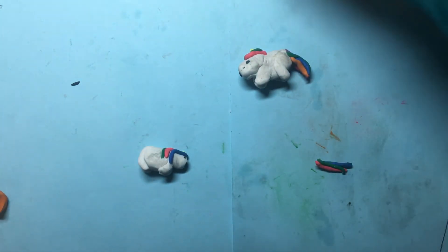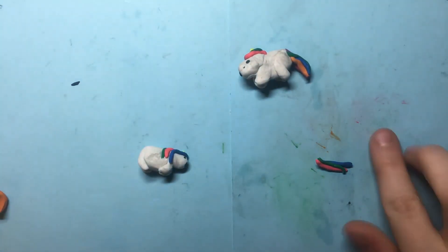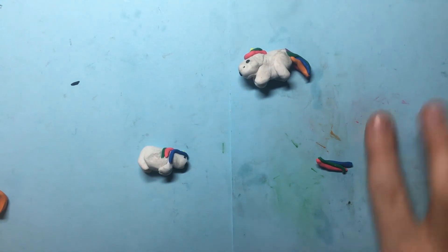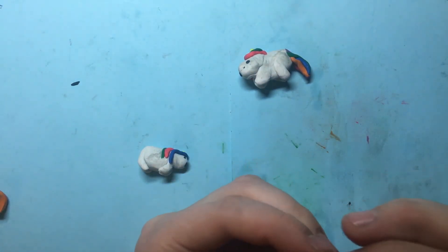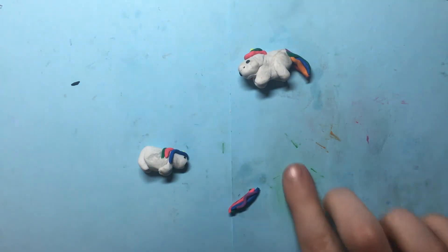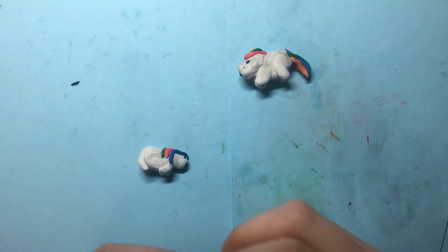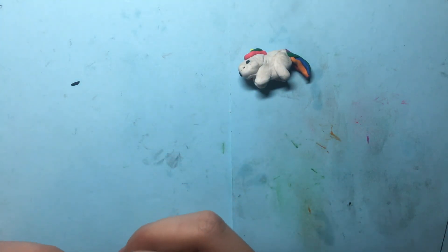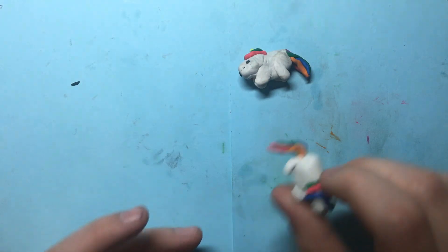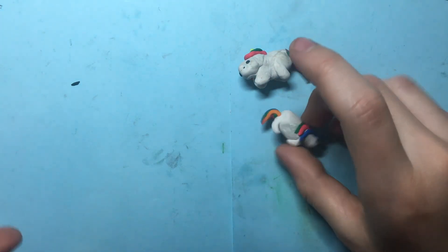Then take some of every color and roll it into one piece. I suggest using your extras from the mane for the tail. Attach it on the back and trim it to the appropriate size.